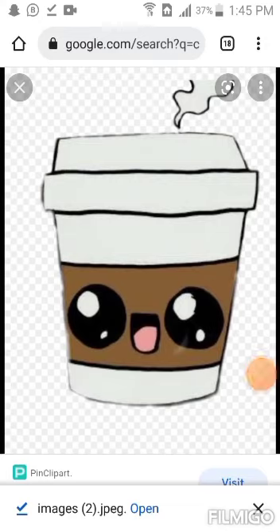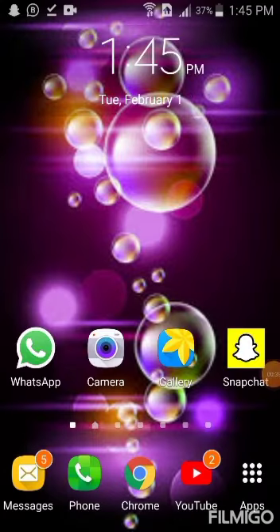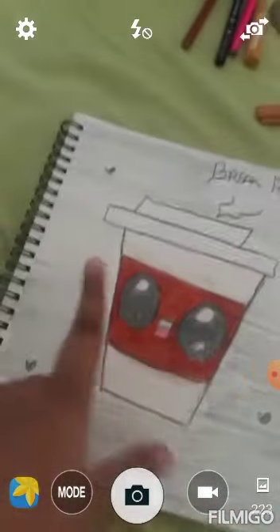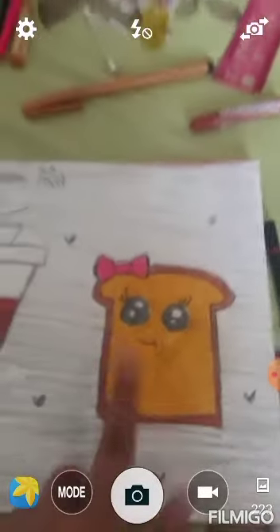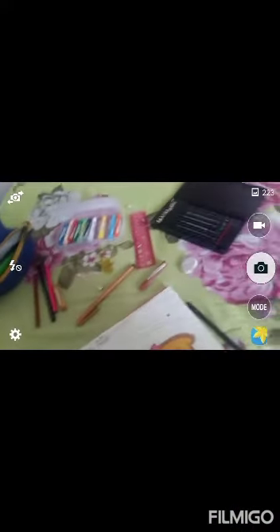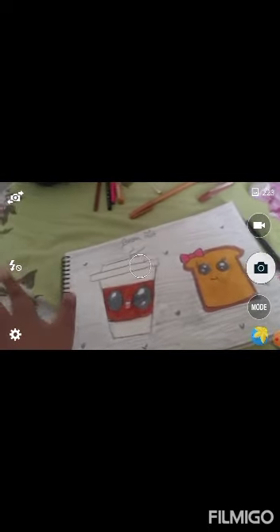My drawing is all finished and it looks so cute! Let me show you now. See this — it's so cute, right? This is my cup. It's a little bit spread out, so my cup doesn't look so nice, but it looks a little bit cute. And this is my bread — I really like it, it is so cute. My whole drawing is finished! How do you like my drawing? If you guys like my drawing, don't forget to like, share, and subscribe. See you guys — bye!